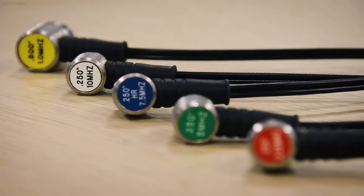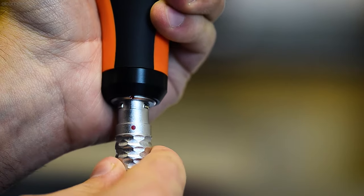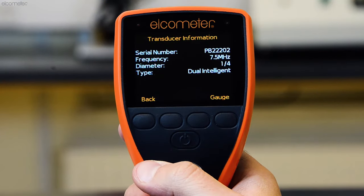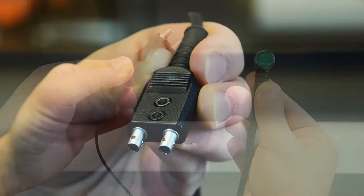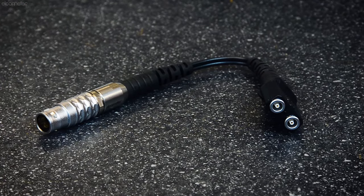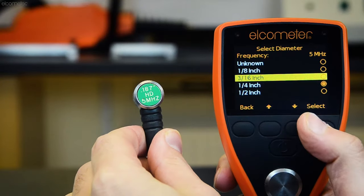The Elcometer MTG thickness gauges are designed to work with Elcometer's range of intelligent transducers, which all have automatic probe recognition. So as soon as the transducer is connected to a gauge, the gauge immediately detects what type of transducer you're working with. If you already have a range of transducers you wish to use which have LEMO connectors, they can be connected to the Elcometer MTG gauges using a dual element transducer adapter. All you have to do is tell the gauge what transducer you're using.